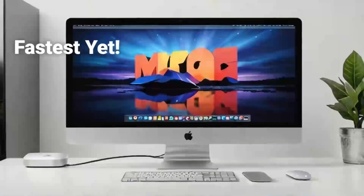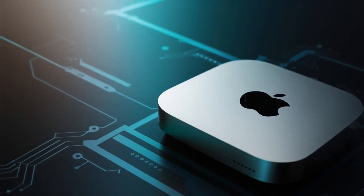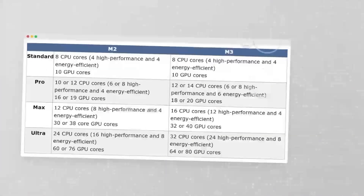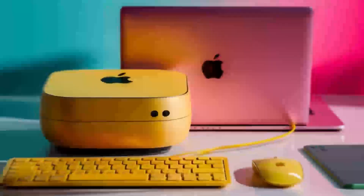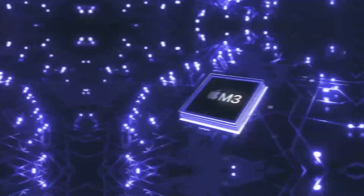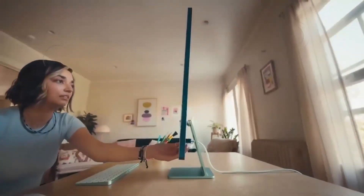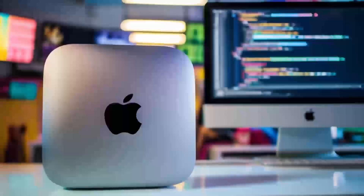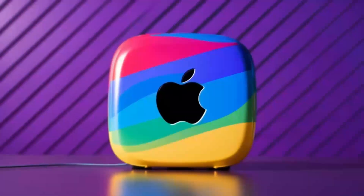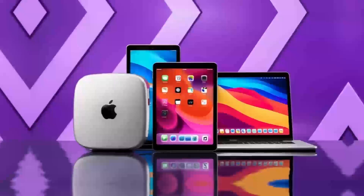During extended testing, the hub effortlessly handled multiple high-demand tasks at once. Imagine connecting your Mac Mini to a 4K display while transferring large files from an external SSD at the same time — the Thunderbolt 4 ports make this possible with rapid data transfer speeds. I set up a workstation with dual monitors, a high-speed external drive, and several USB peripherals. Even with all these devices running simultaneously, there was no lag or unexpected disconnections — a game-changer for creative professionals working with large media files.